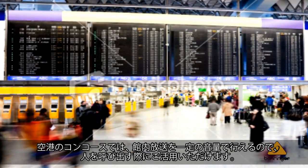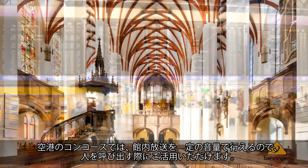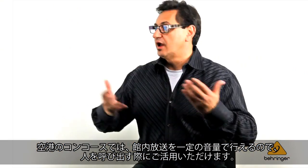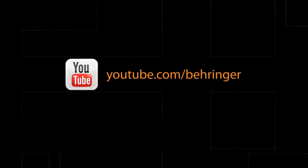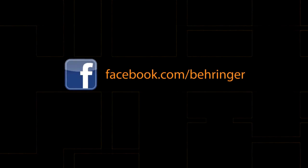That could be anywhere from an airport concourse, where multiple microphones need to page at a certain level, to a house of worship where laypeople, choir, and the pastor all need to function simultaneously. Thank you. We'll see you next time.